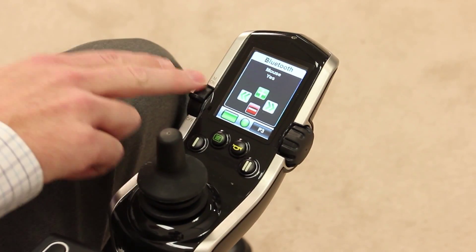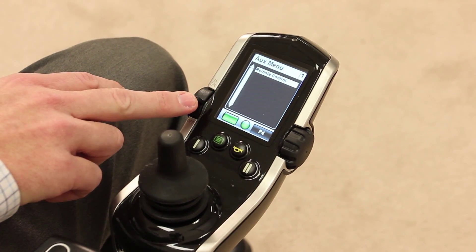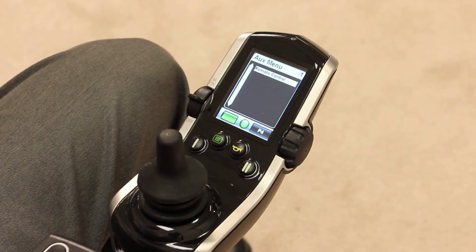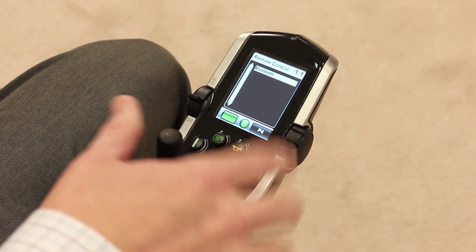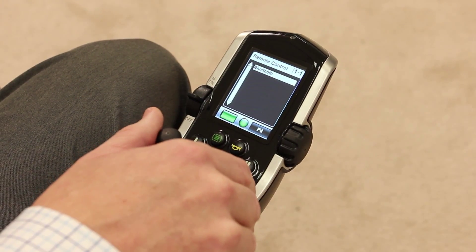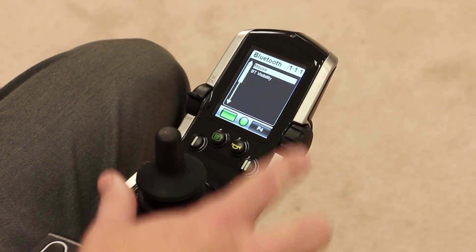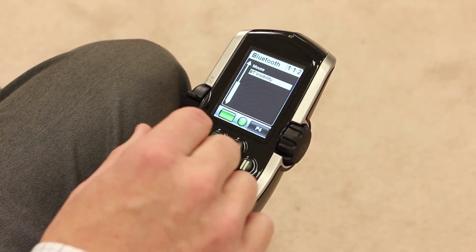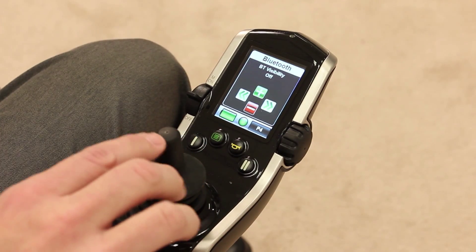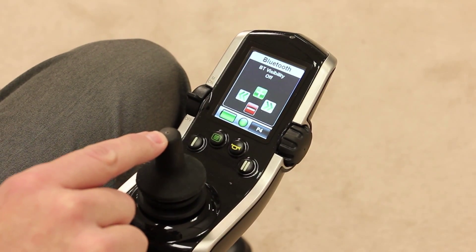We need to push the mode toggle forward until we get to profile 4. You now see that we have an auxiliary menu available and remote control. We're going to give a right command on remote control, then a right command of the joystick on Bluetooth. We have to make the Bluetooth visible, so we want to give a reverse command on the joystick, then a right command. The plus is forward, so that's how we turn Bluetooth visibility on.